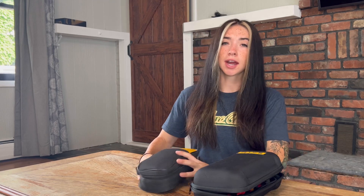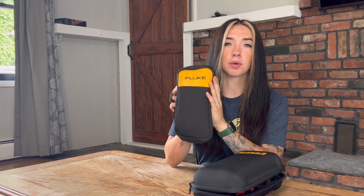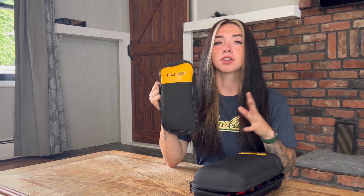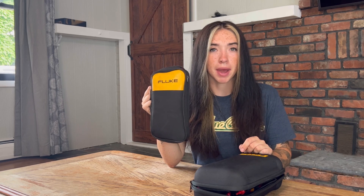I also have my Fluke 376 FC here and I'm going to compare this one to this one so you guys can get an understanding of the price difference reasons and compare to figure out which one you want to buy.